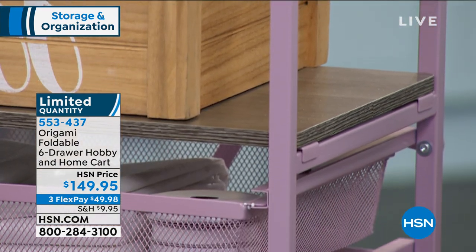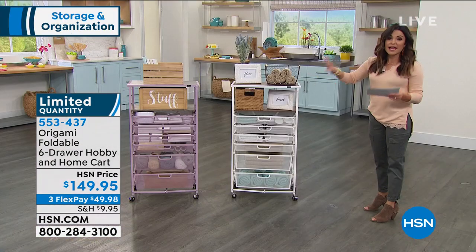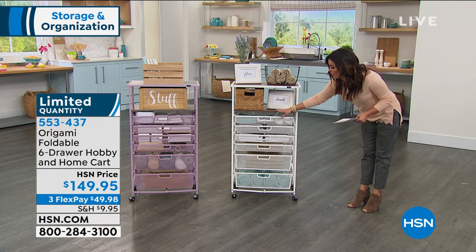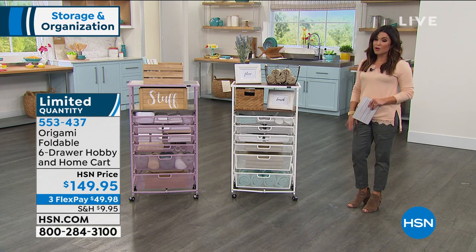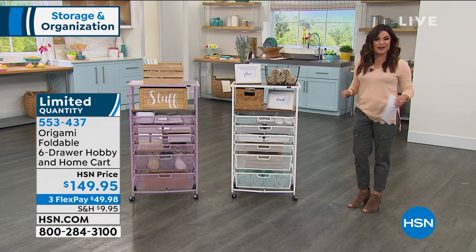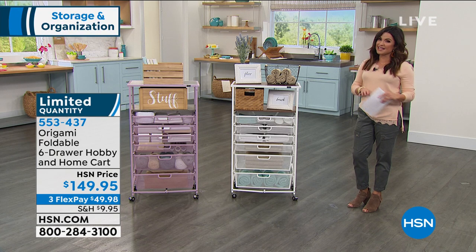You're going to get one, two, three, four, five, six drawers and two shelves. The top shelf holds 50 pounds, the second shelf holds 20 pounds, and each drawer holds 10 pounds. It's on wheels so you can roll it and move it around. It's $49.98 on a FlexPay. Tracy Rosa is live via Skype in her beautifully organized home to show us how it all works.